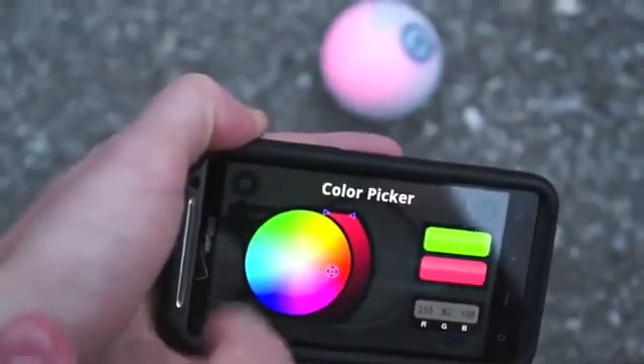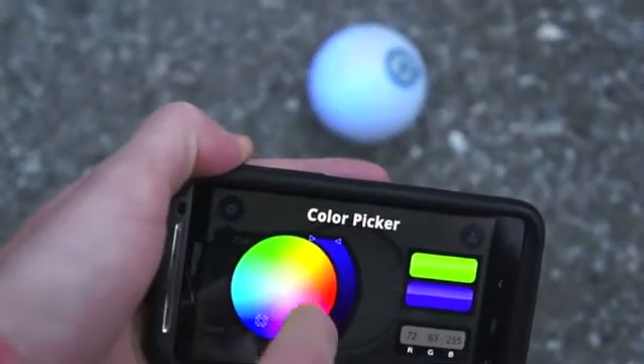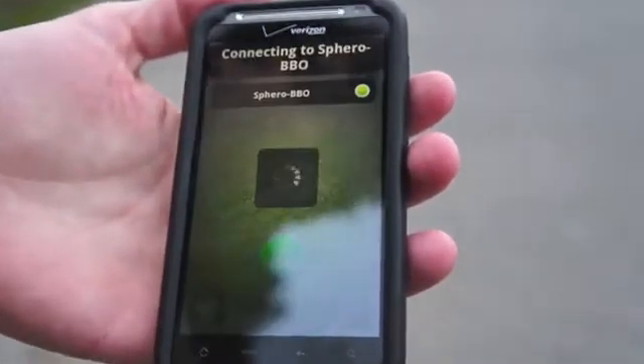In every app there's also the color picker function. There's an LED on the inside of Sphero and using color picker you can match Sphero's exterior to whatever color you might want to have it that day.